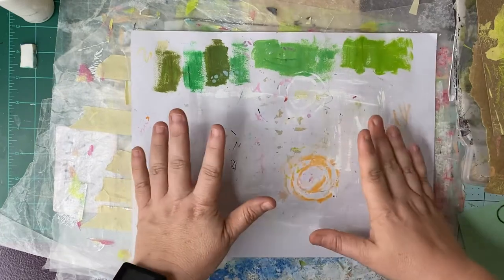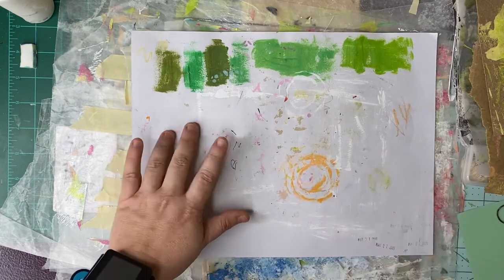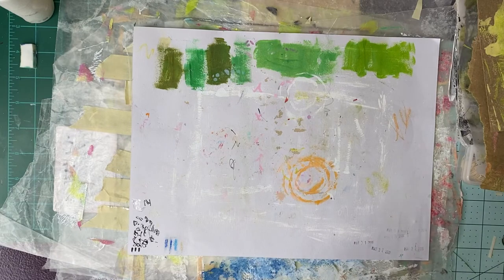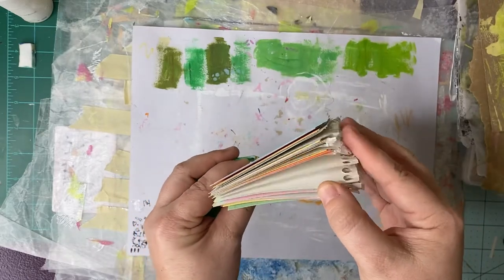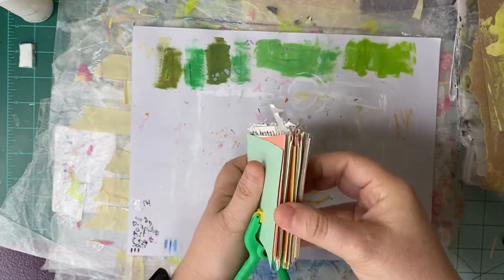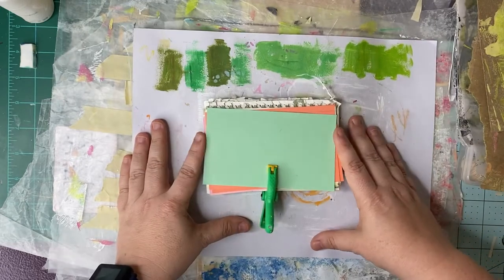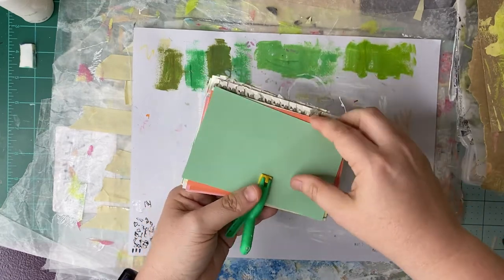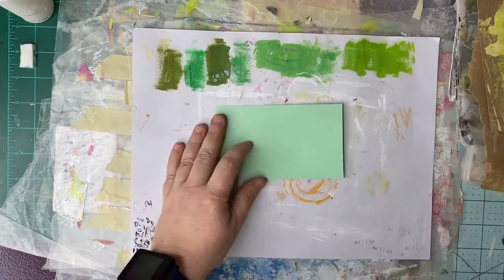Hey Tater Tribe, I'm so glad you're here today. I'm doing something a little different — I'm kicking off a 61-day challenge. This challenge is by Daisy Yellow and it's the Index Card A Day creative challenge, also known as ICAD on social media. This is actually an 11-year-old challenge — who knew!